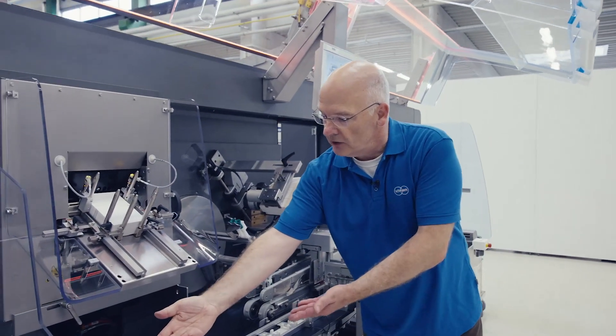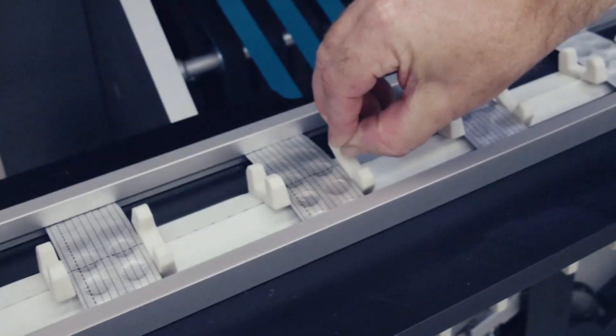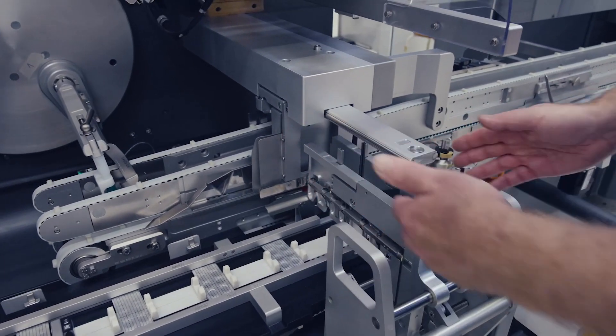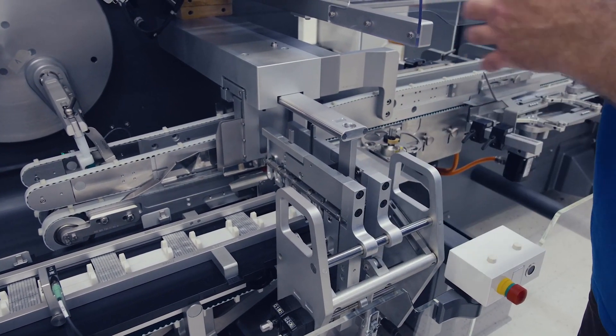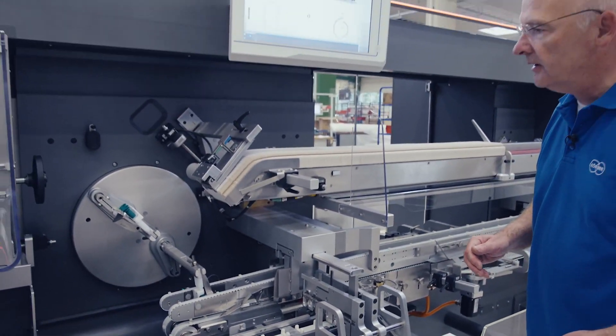Back to the process: blisters are arriving from the pre-connected blister machine. Between two servo-driven belts, we transport the blisters safely in between fingers to the stacking zone. The first blister arriving is lifted up by the blister stacker; the next follows, we place the first one on top of it, and repeat this process so that we have the right count of blisters for the carton.